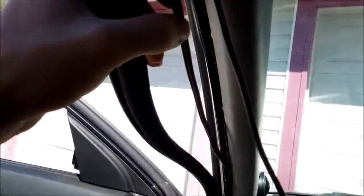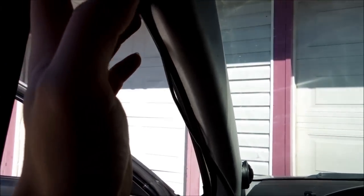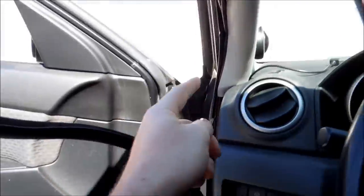After that, grab your weather seal and slowly work it out. As you can see, I've got a lot of wiring going up there. This wiring is going to be disappearing — or not disappearing, but I'll tuck it back in. I'm going to put the weather seal back in, but you're just going to tuck this in here, and then you can run it down all the way to here, just with the weather seal.